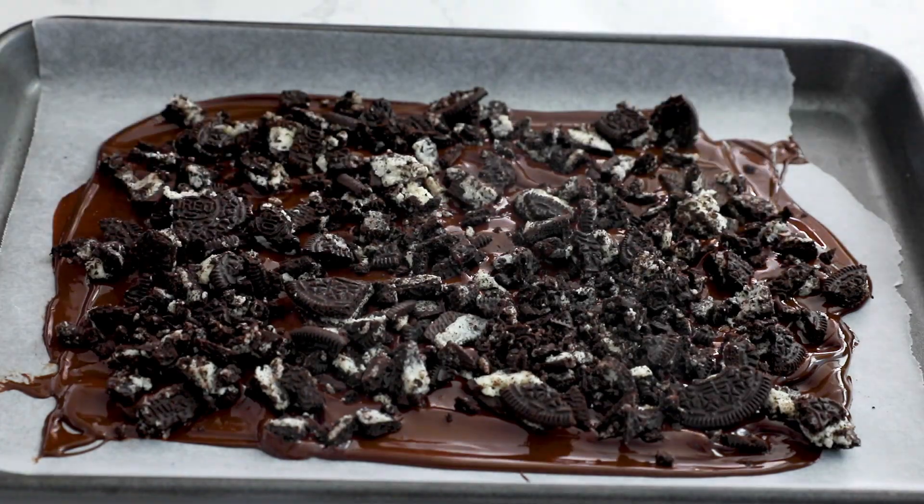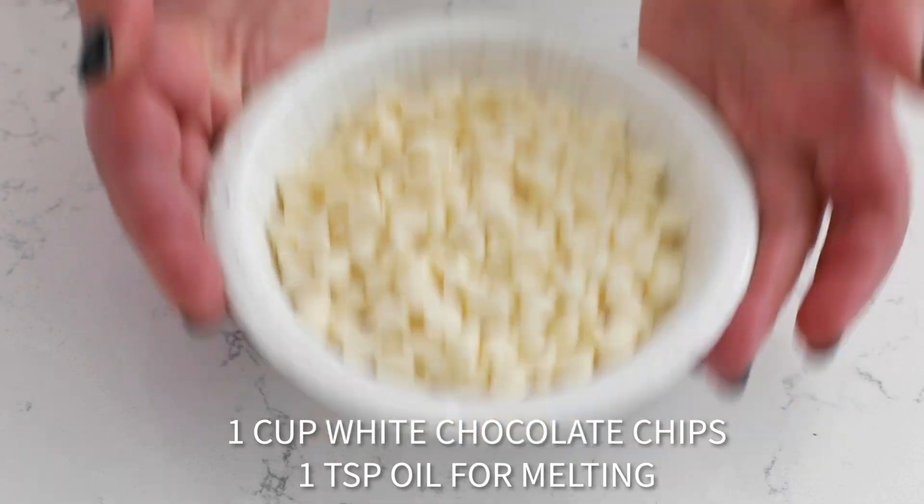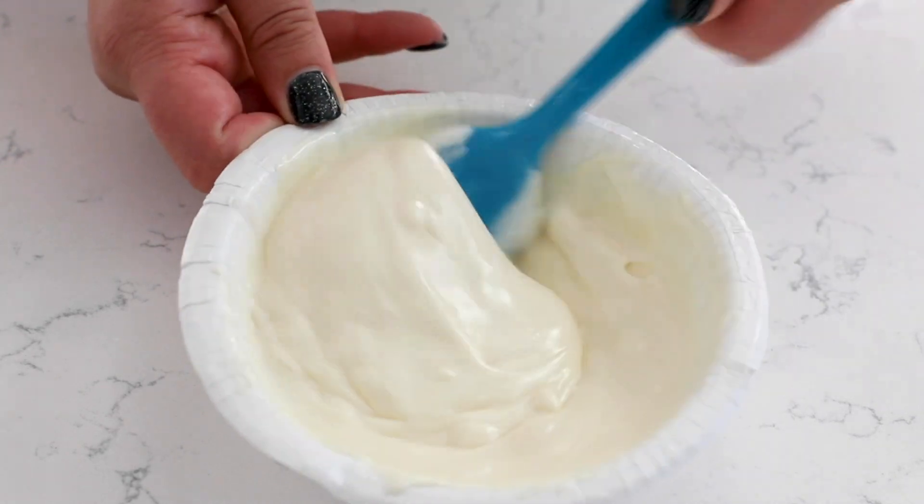Now I'm going to melt the white chocolate chips similarly to the milk chocolate — add them to my bowl and add some vegetable oil, or again you could use Crisco. White chocolate is way finicky when you're melting it, so I highly recommend adding the oil or Crisco. I'm melting the white chocolate on 50% power in my microwave in 30-second increments. Stir it between each one until it's nice and melted and smooth — it'll take a few minutes for the white chocolate to melt.